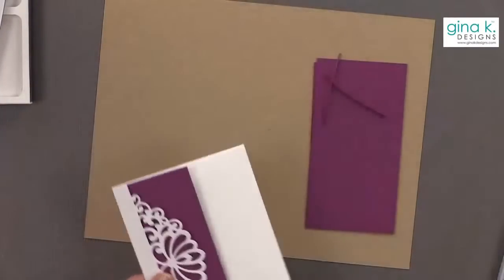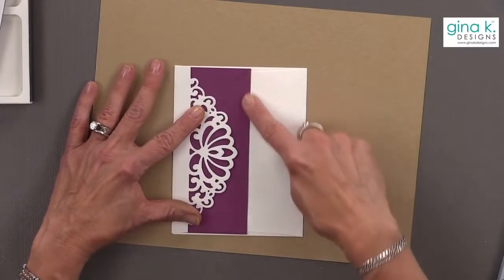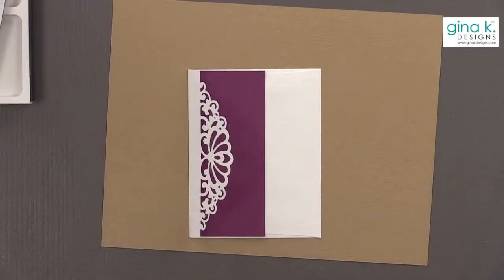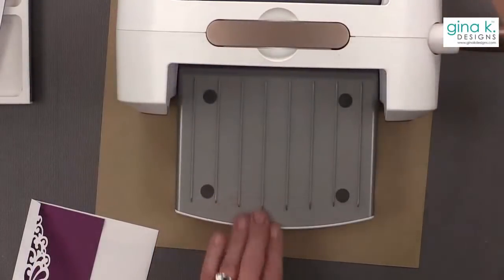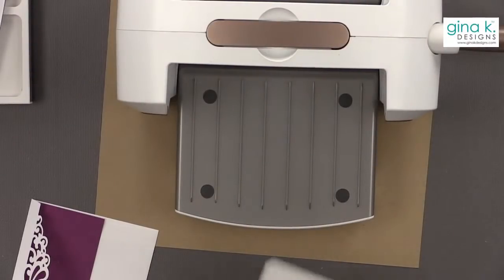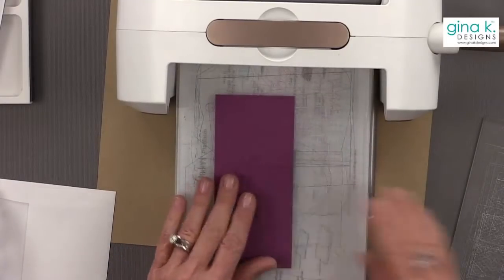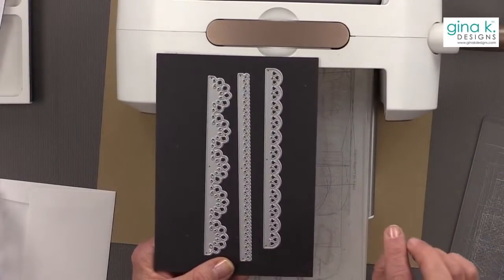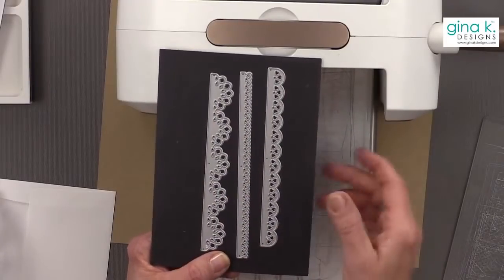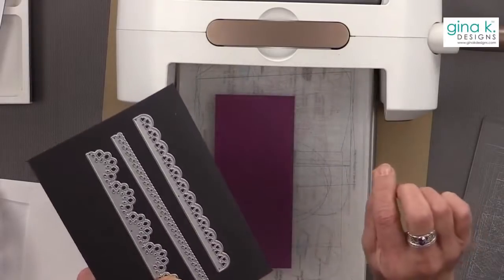We're not done yet. Now I'm going to get my die cutting machine again. I find this is pretty but kind of boring down here — it's just like a piece of cardstock. So let's use one of these border dies. I love these border dies — they are so pretty for going across your card, going under or around a photograph, and beautiful for edging your envelope. Basically it's going to cut it off but then you can tape it back on to give it a little texture.